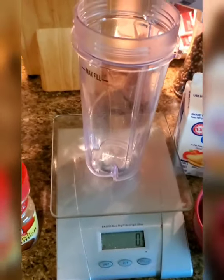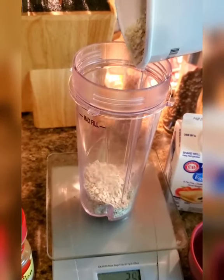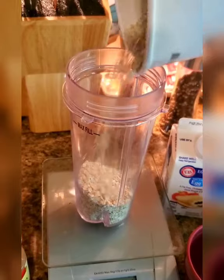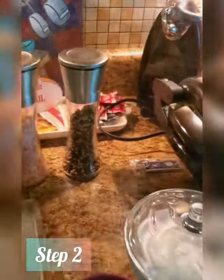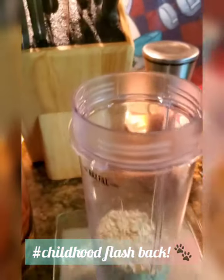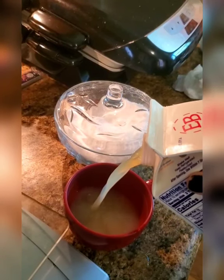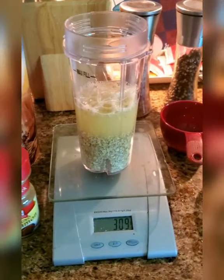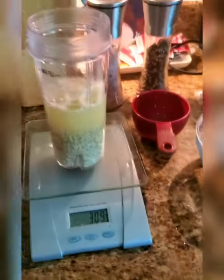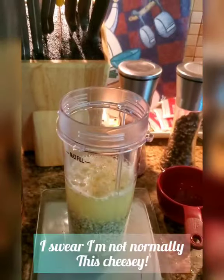Step one — go ahead and take your oatmeal. Make sure you have your scale zeroed out. I'm going to check my macros right now. You want to make sure you're keeping good track of this. Go ahead and get your egg whites, measure them out, try to avoid a spill because I accidentally spilled some. Take your egg whites and pour them in there — super easy.